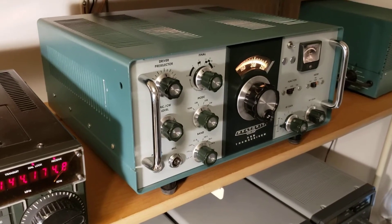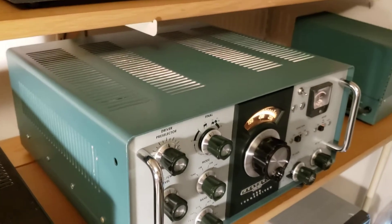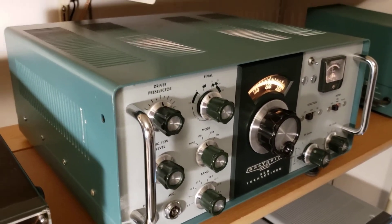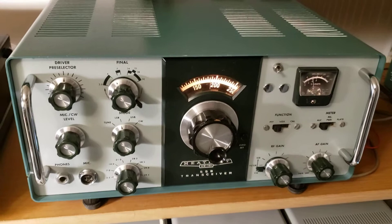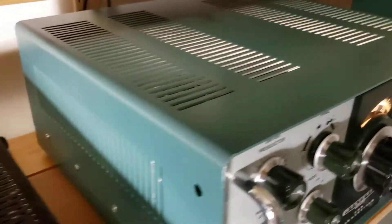This is an HW-101 Heath kit that I've had for a while. I just went through this thing and checked all the tubes, changed a few resistors that had changed values over the years, caps where it needed it, and disassembled the VFO and cleaned and lubricated that. It is in terrific shape.